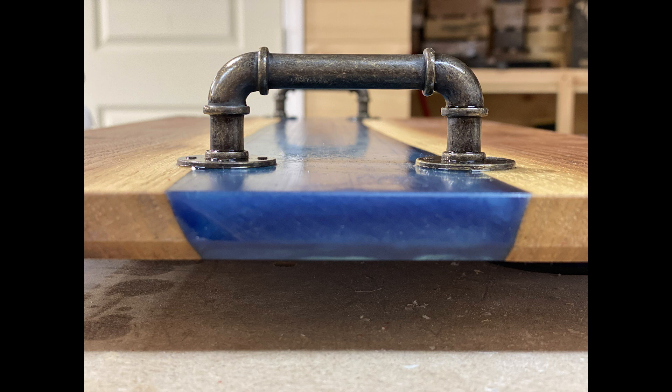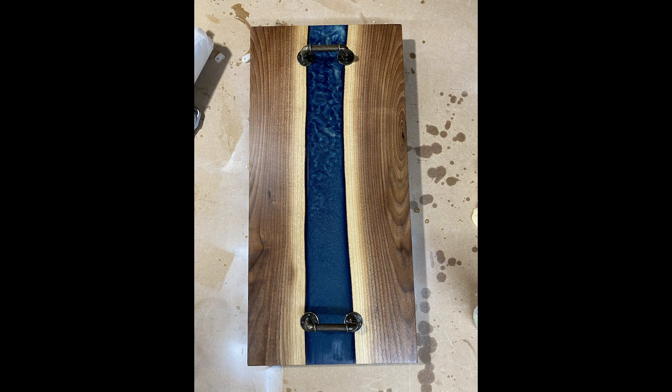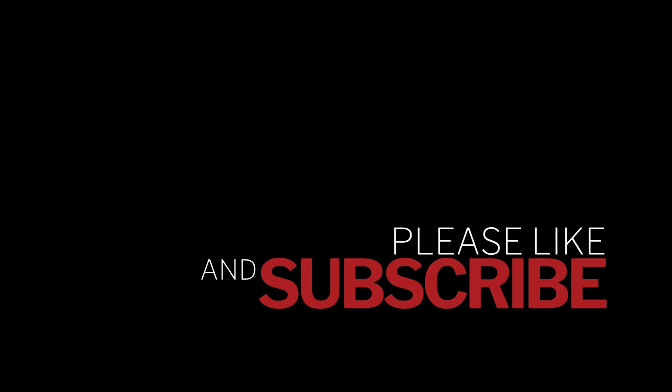It has a little chamfer on the bottom and some unique candles. It measures approximately 23 and a half inches in length and 11 and three quarters wide. As always, thank you so much for watching — I really appreciate it. Don't forget to like and subscribe, share the video if you feel so inclined, and until Saturday or Sunday — peace out.